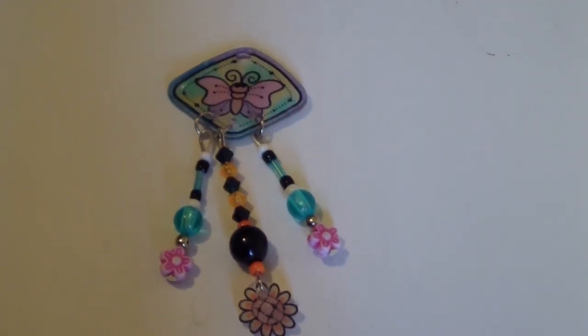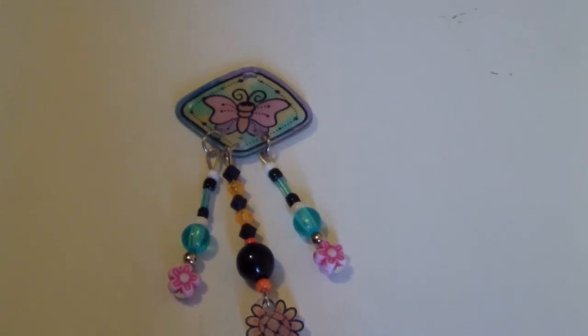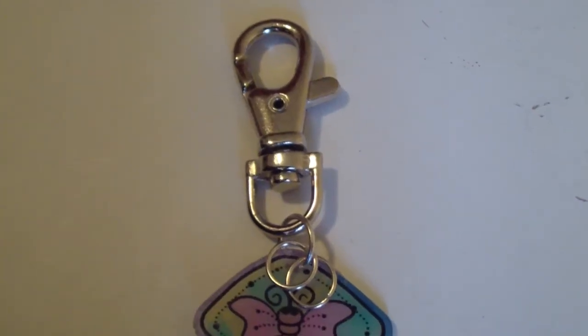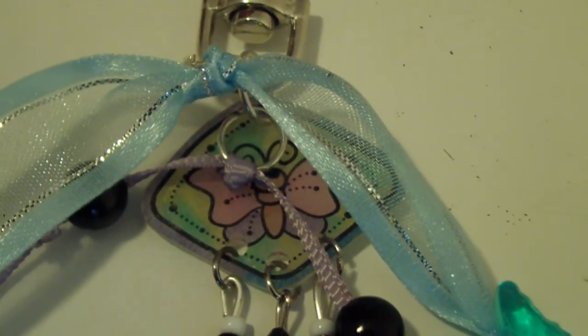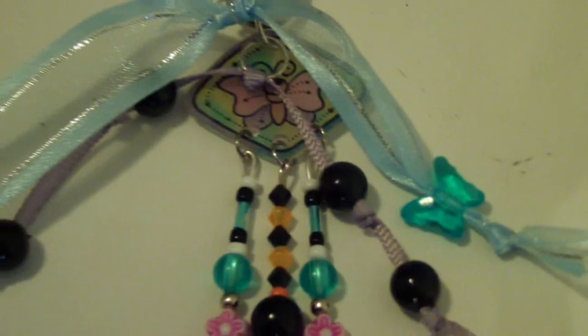After that, take your head pins, put in some beads, and attach that with two jump rings. Then you add the keyring clasp with a jump ring and add two jump rings. Tie some ribbon to the jump rings and add some beads.